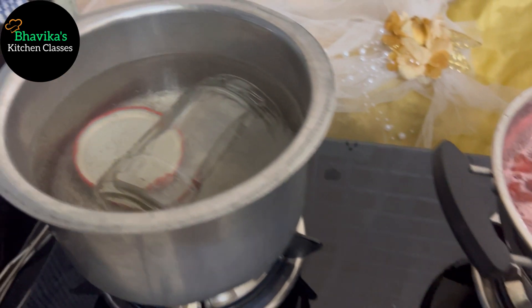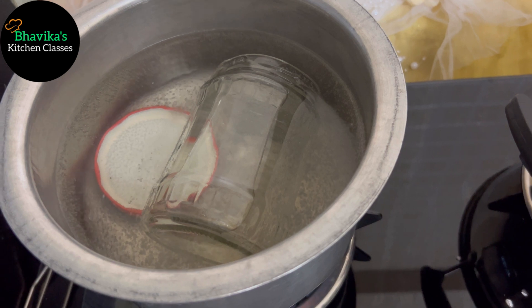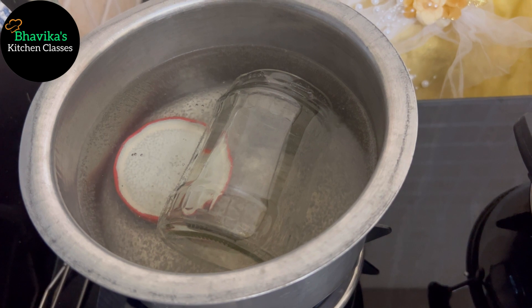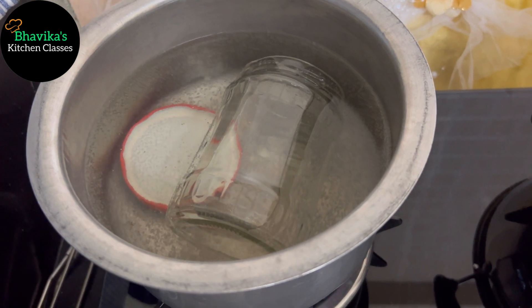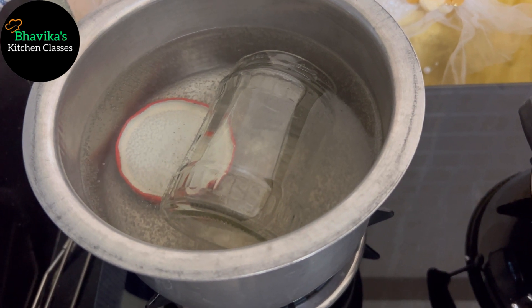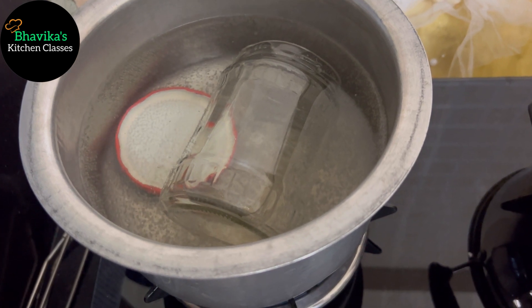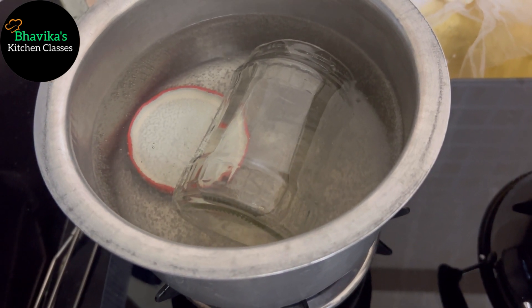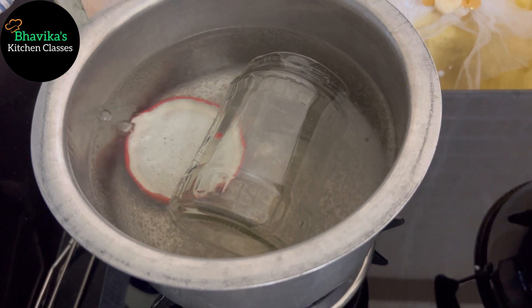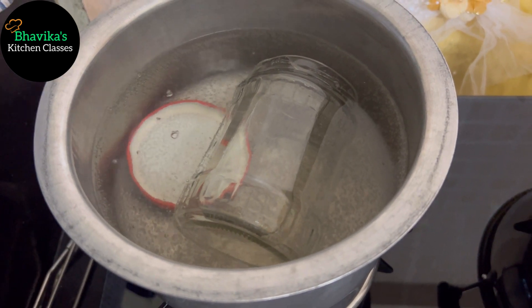I have also put a glass jar and lid on the side to sterilize them in boiling water. You will put the glass jar and lid in boiling water for 10-15 minutes so that they are clean and sanitized. After that, take them out and let them dry. Your jar needs to be sterilized for the jam.